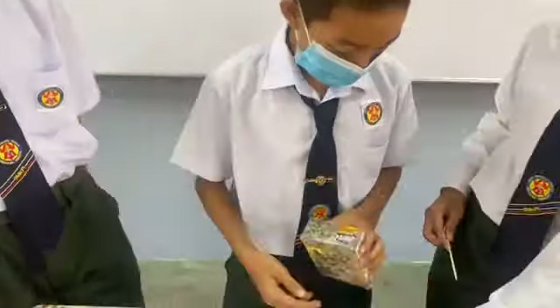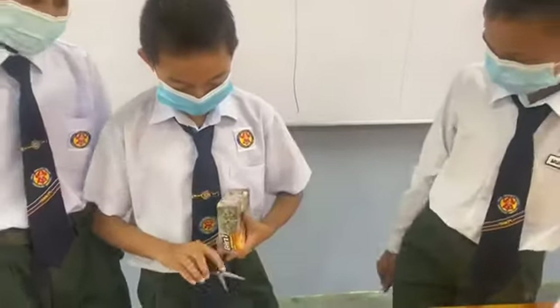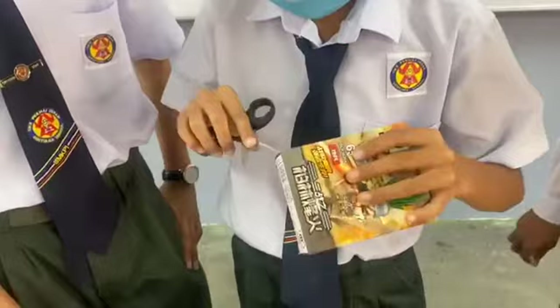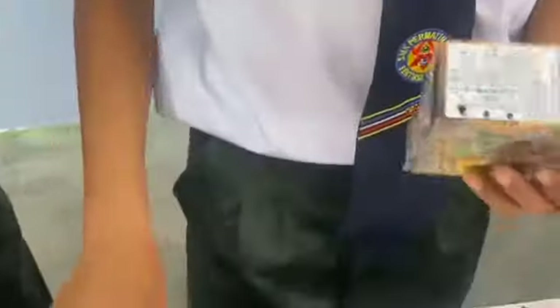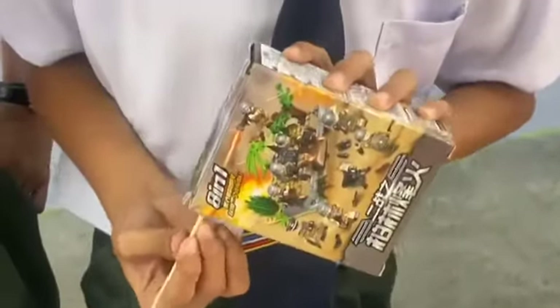Cara-cara. Cara-cara pertama adalah tebuk kotak untuk membuat lubang. Macam ni. Langkah kedua adalah dalam lubang ditebuk, pastikan lidi... (Instructions: First step is to punch a hole in the box. Like this. Second step is, in the punched hole, make sure the stick...)